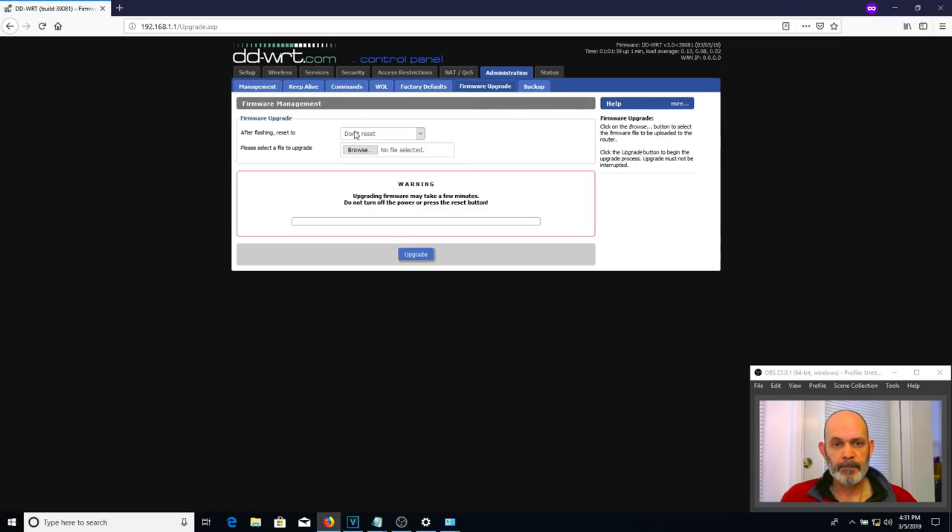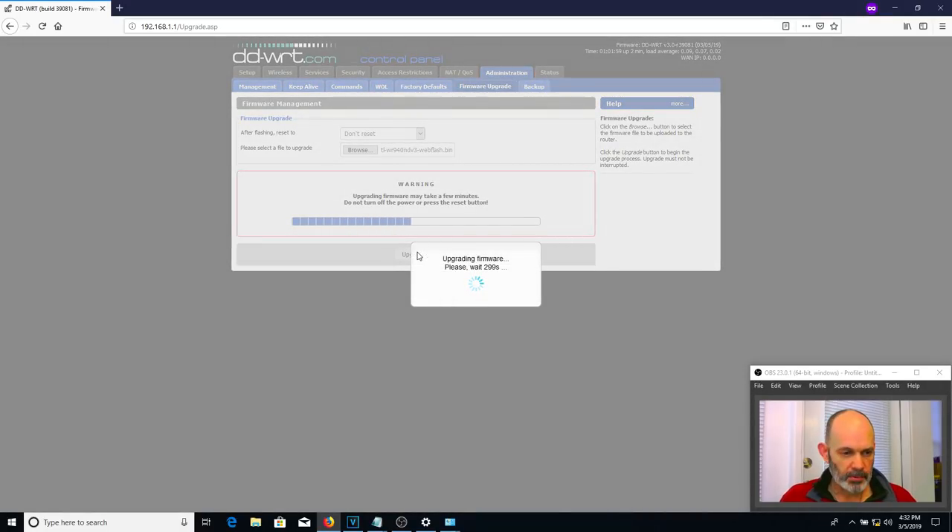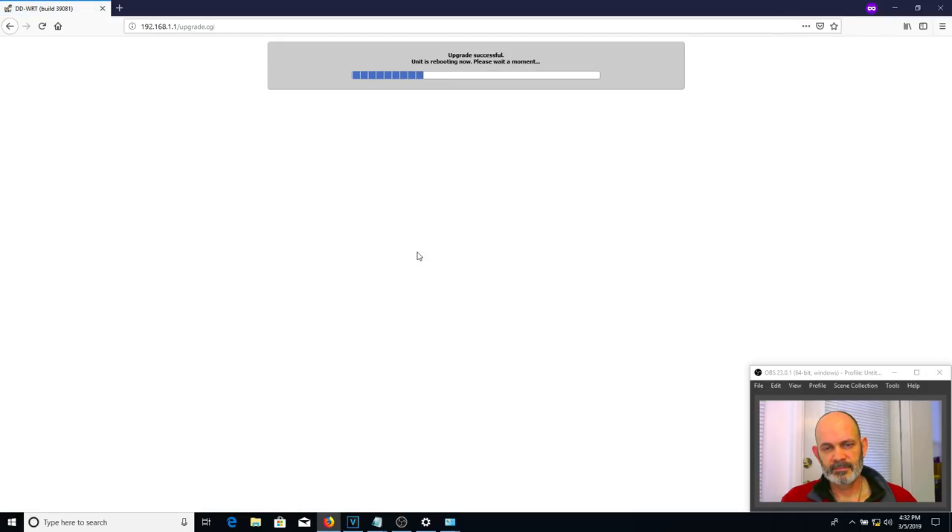Go to Firmware Upgrade and finish by hitting Browse. Under the 39801 folder, select the web flash bin file and hit Open. So we did the factory-to-DDWRT first; now we do the web flash bin — two-stage process. Hit Upgrade and it goes through the process of upgrading the router. You'll see the lights flashing. When done it reboots and brings you back to 192.168.1.1. Upgrade successful — unit rebooting.